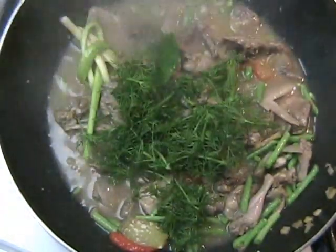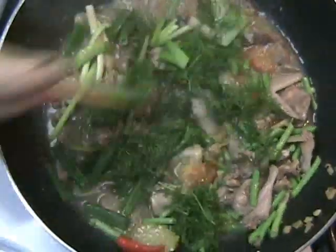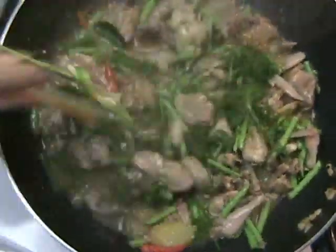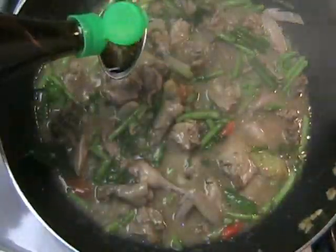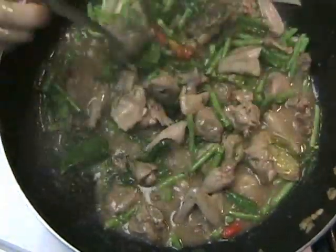Once the quail is cooked, add the fresh dill as well as some chopped green onions. Turn the heat off and then add one to two tablespoons of fish sauce. Stir and then serve immediately.